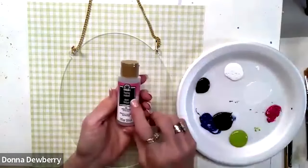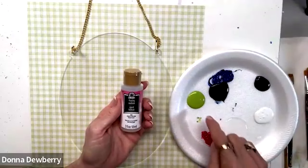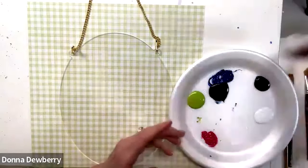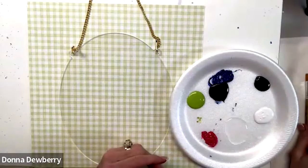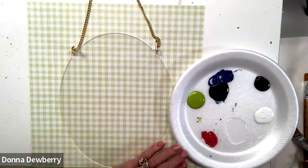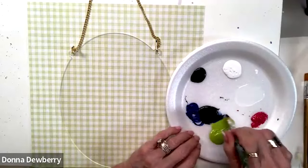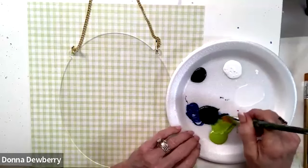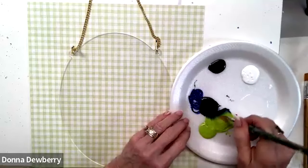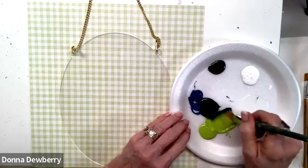We also have floating medium — that's the clear one, and that's what gives the fluff inside the paint. I'm going to dampen my three-quarter inch flat brush and pick up some citrus. You can use your double loader, which really helps you control your strokes. I'm going to bring in these two colors with that pretty blue.